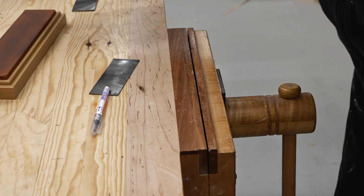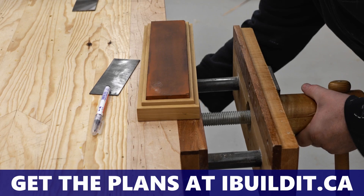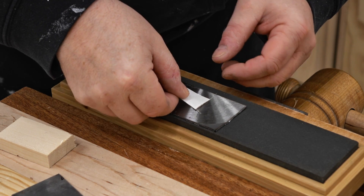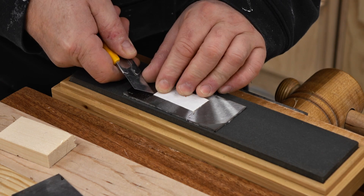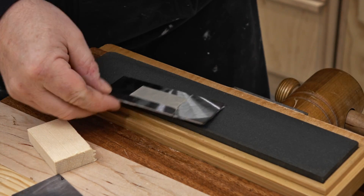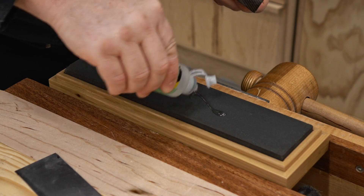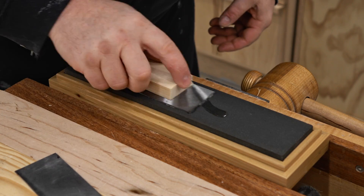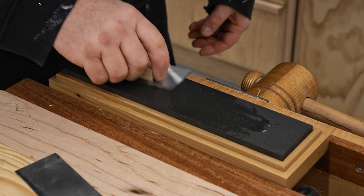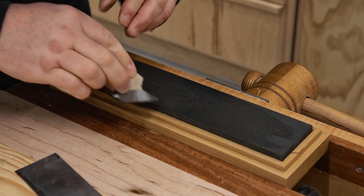I'm going to take my sharpening stone and put it in my quick release device — if you're in the mood for a challenging project you can get the plans for this on my website. I've got the coarse side of the stone exposed and I'm going to flatten each side of the scraper. To help with that I've taken a block of wood and used double-sided tape to stick it on as a handle, so I can more effectively stroke it back and forth. Notice how I'm using the entire surface of the stone — that's a really good habit to avoid uneven wear.